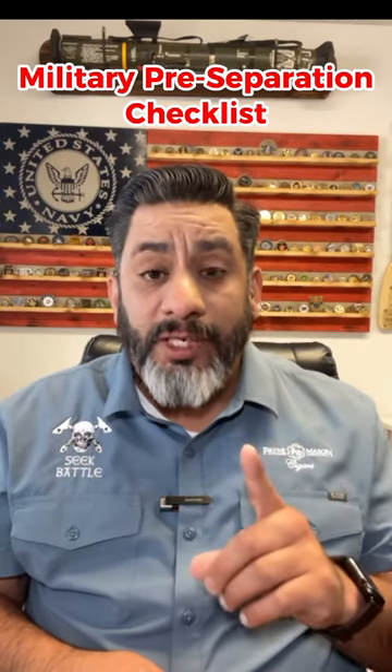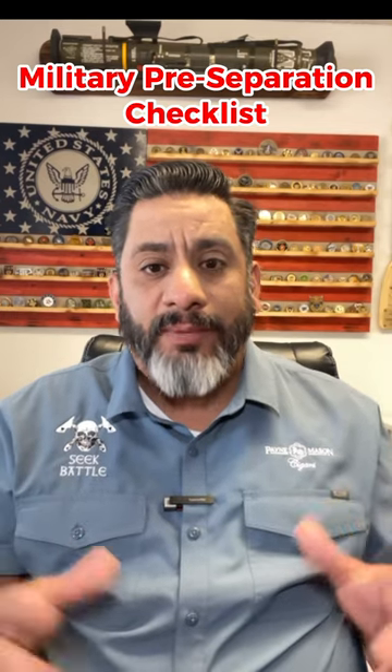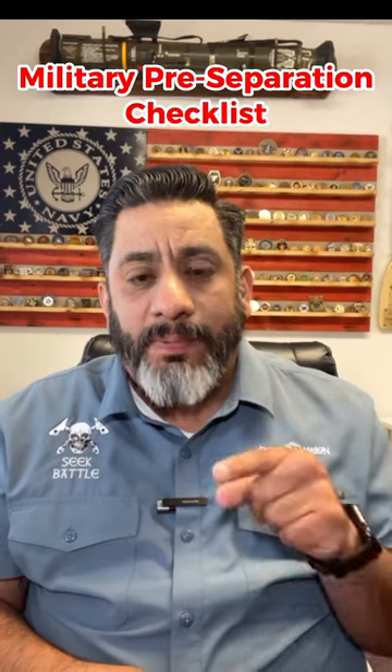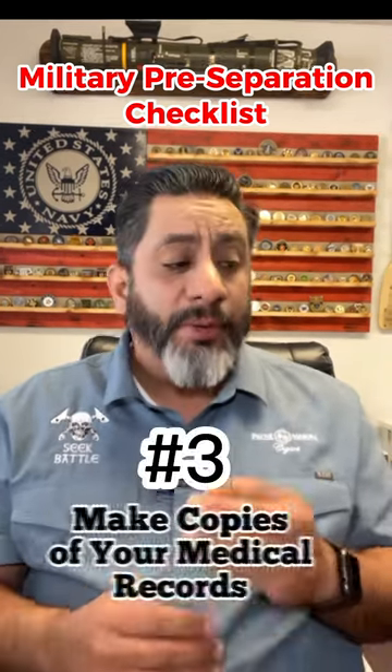You only get one DD-214 for every time you're active, so you will have a lifetime of problems if this isn't accurate or if things are missing from it. Demand that it's perfectly accurate and everything's on there.